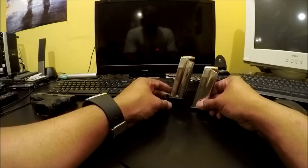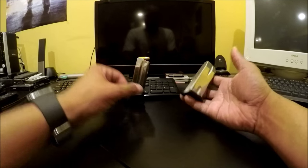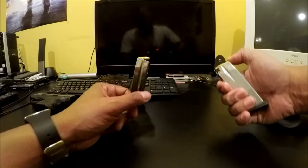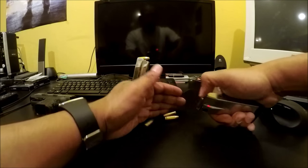Someone's going to tell me that these are more than 10 rounds — I'm telling you right now they're not. I bought this gun with two 10-round magazines, so let's count the rounds.